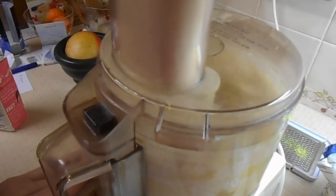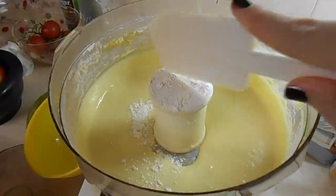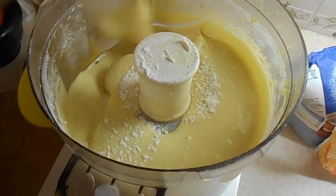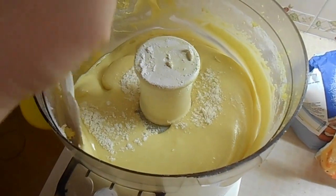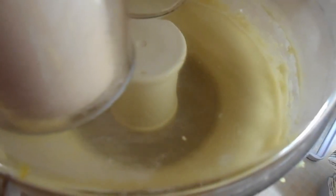Then I am just zesting one lemon and mixing that all up together. If you get any flour on surfaces or some mixture that hasn't quite mixed in or on the outsides, just do what I am doing here and then mix it for a short time after that.